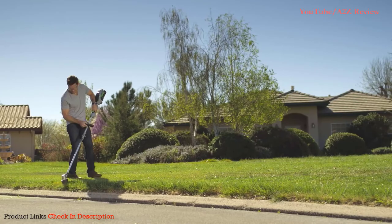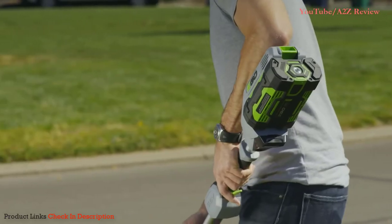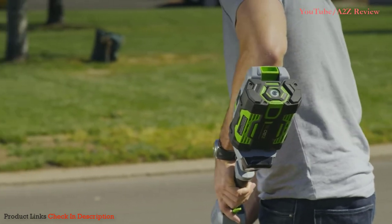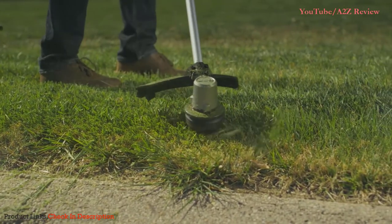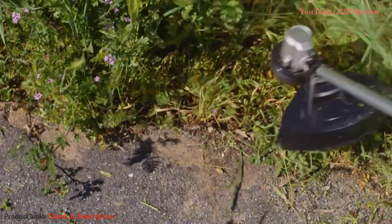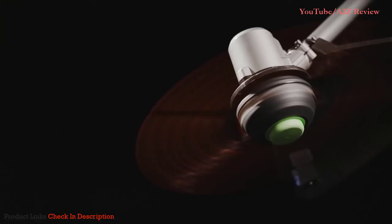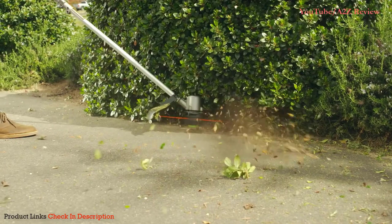It's fueled by the industry's first 56 Volt Lithium-Ion Power Source, giving you up to 45 minutes of runtime and fully recharges in only 40 minutes. The Dual Twist .095 string line clears a full 15-inch cut swath and the bump feed head ensures cutting line is there when it's needed.